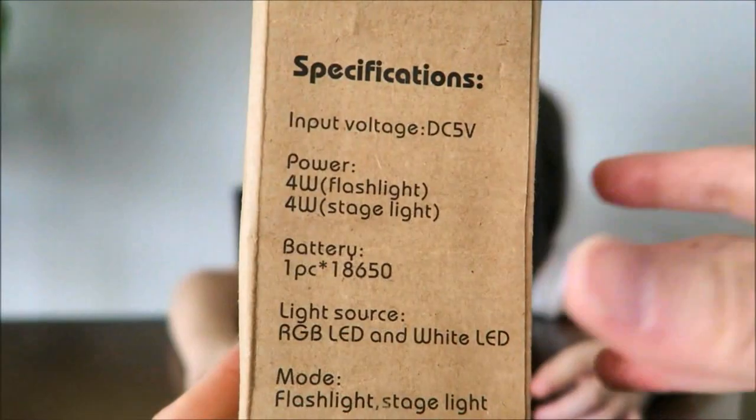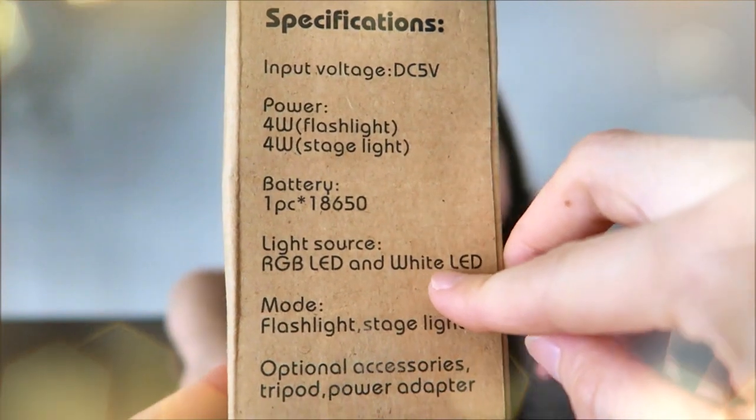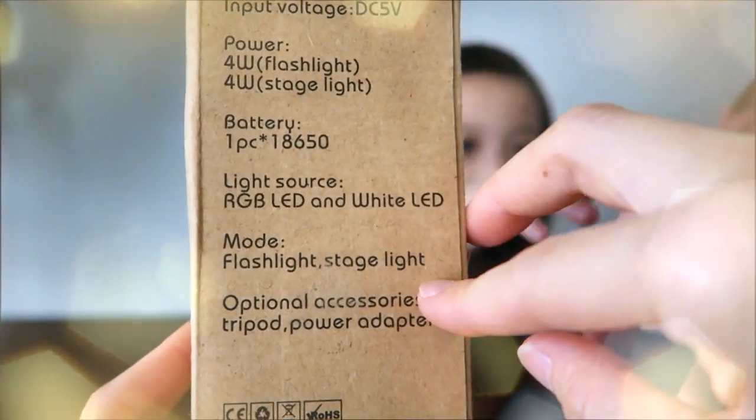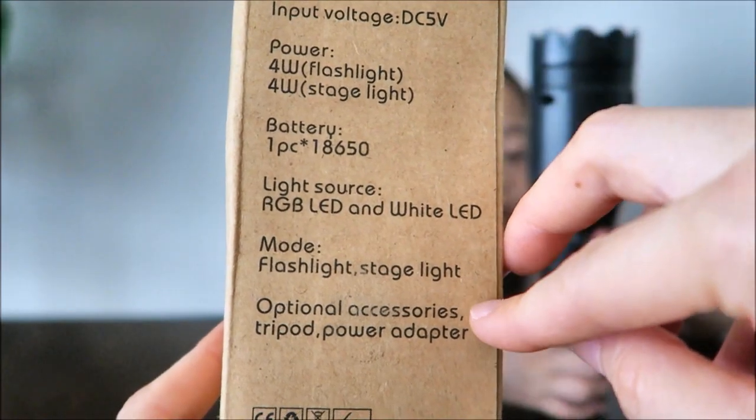This is how it looks like. There are specifications on the box with the footage, the battery, light source, and there's a flashlight. You can use it as a flashlight and a stage light. There's a picture of the flashlight on the box.